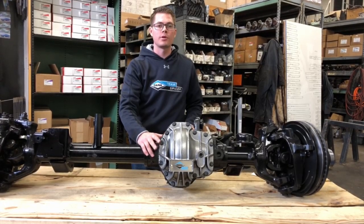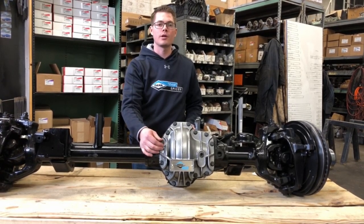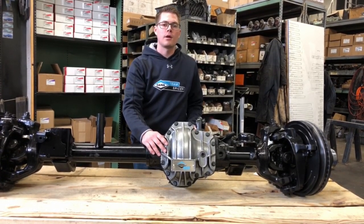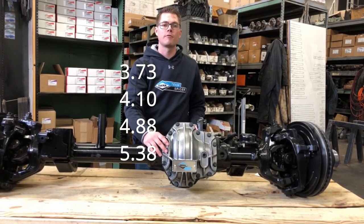The Ultimate Dana 60 comes with a new front gear set. It is a 10 inch ring gear diameter, or 256 millimeter diameter. The gear sets available are high pinion and come in 3.73, 4.10, 4.88, and 5.38 ratios.